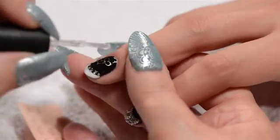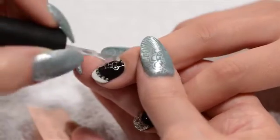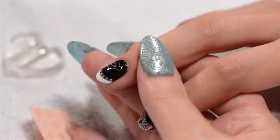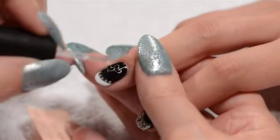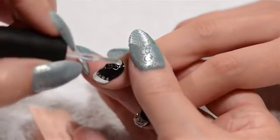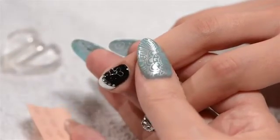Once they're in position and I'm happy with the outcome, I'm going to take my top coat resin or gel and seal them back into the nail. This will lock them into place so that they don't move or shift, and when the client comes back in a couple of weeks they're going to still be exactly where I put them.